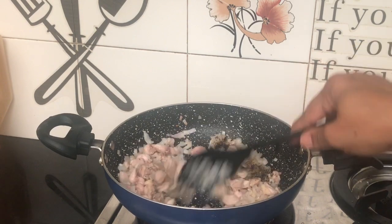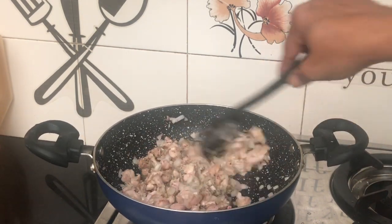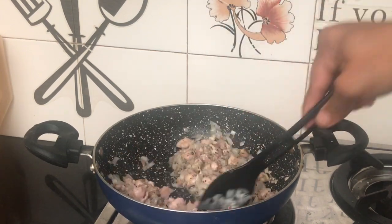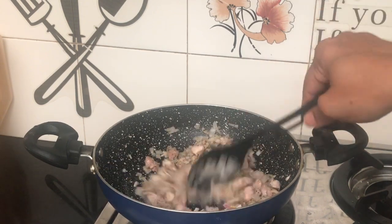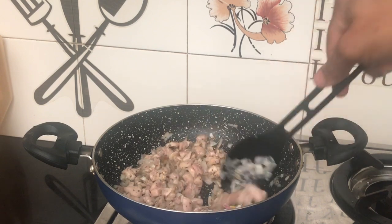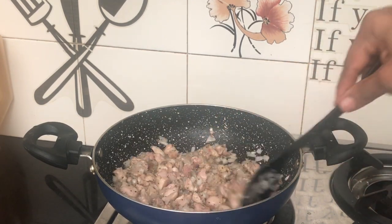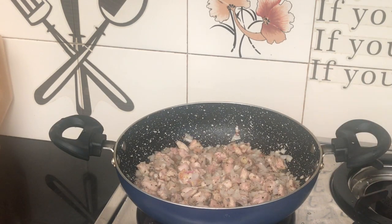Add 1 tablespoon of salt and milk. Add 1 tablespoon of balsamic vinegar. Add 1 tablespoon of pepper powder. I will try the sandwich with the sausage.